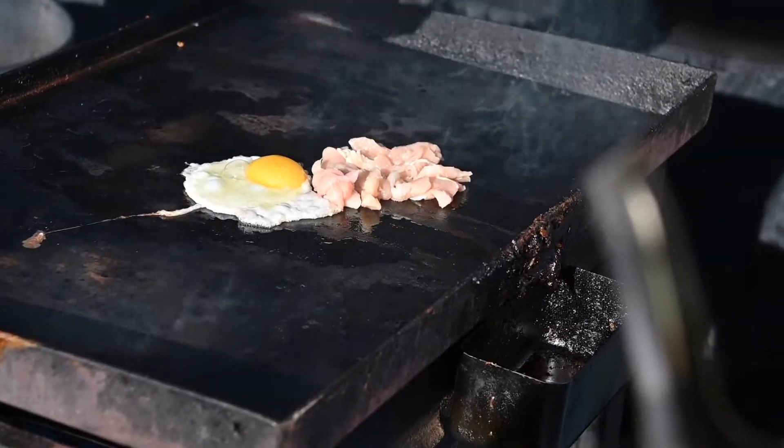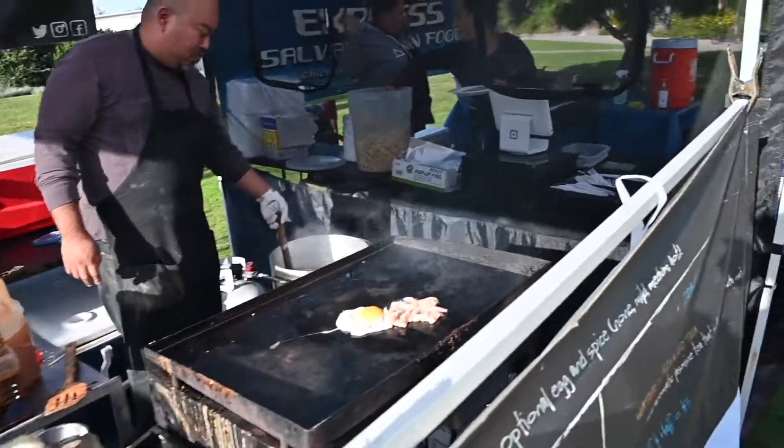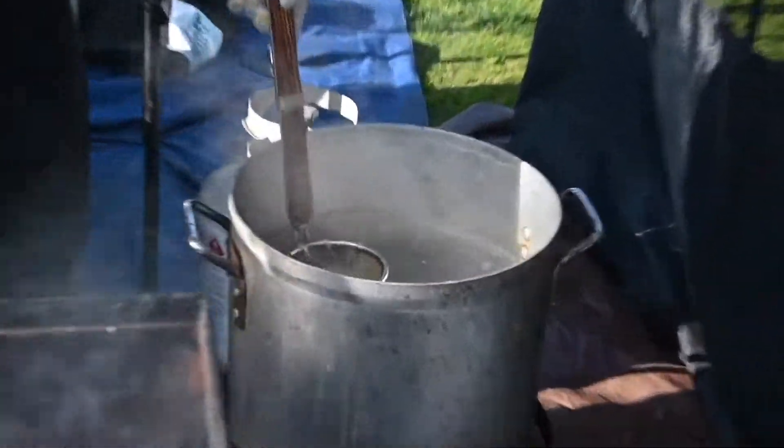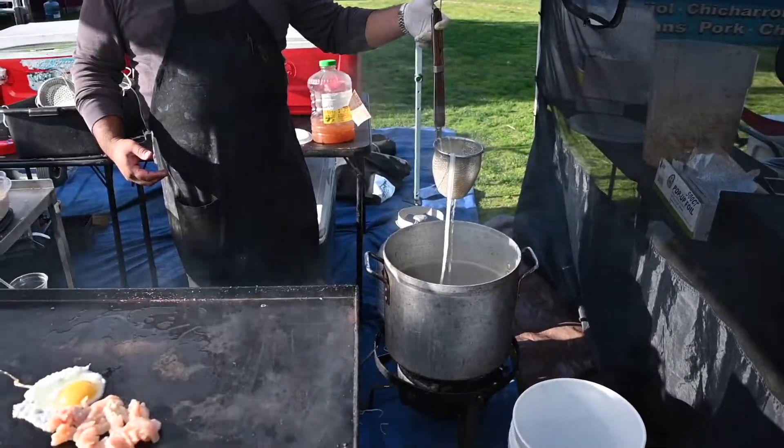Next is the meat — we do a chicken breast. These rice noodles, I'm using water and we're going to boil them to make them soft.